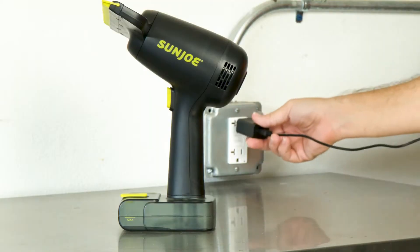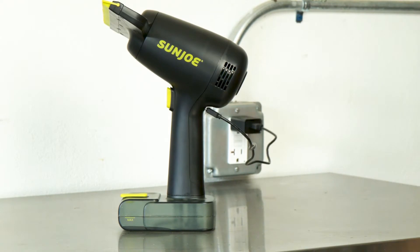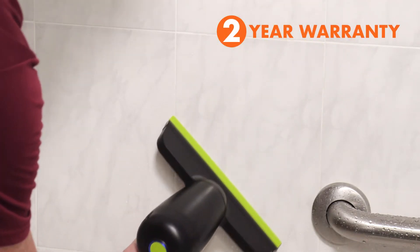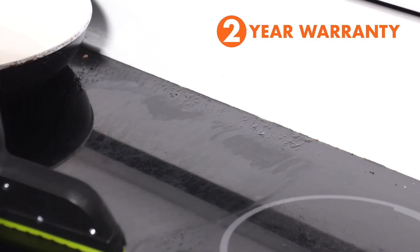And when the work is done, simply plug in and power up again using the included USB charge cable or AC adapter. And with Sun Joe's complete 2-year warranty protection, you'll have the maximum service and support you can count on.